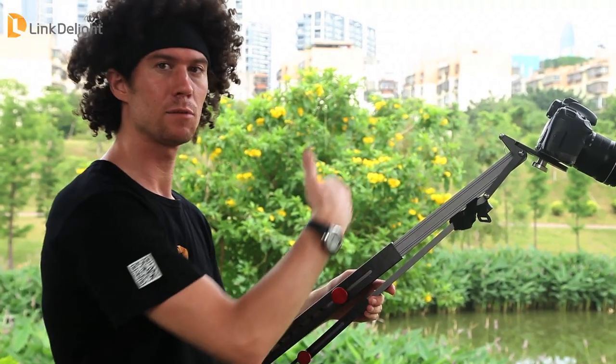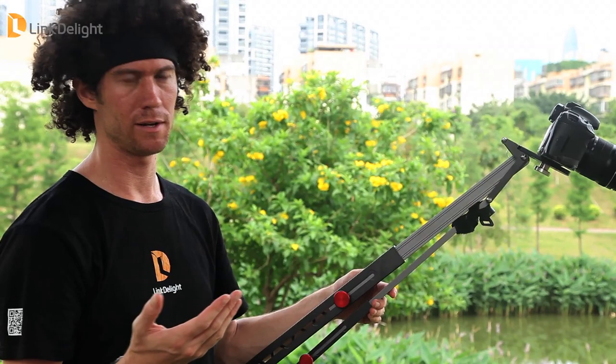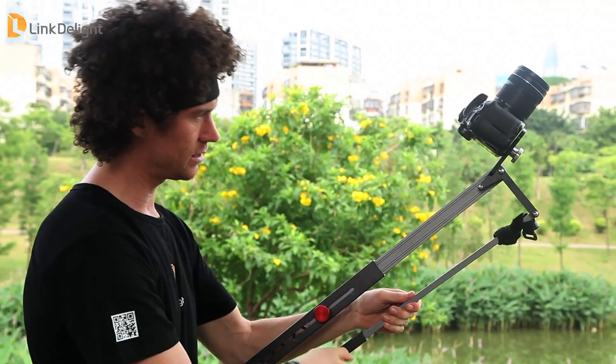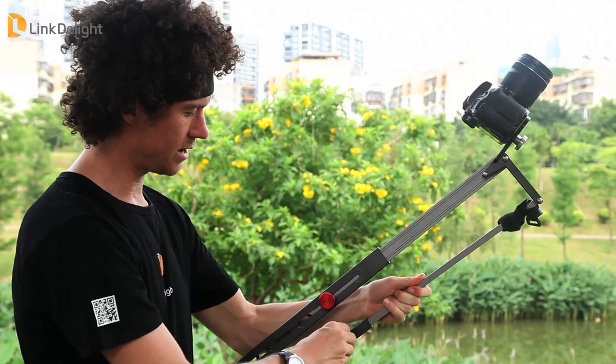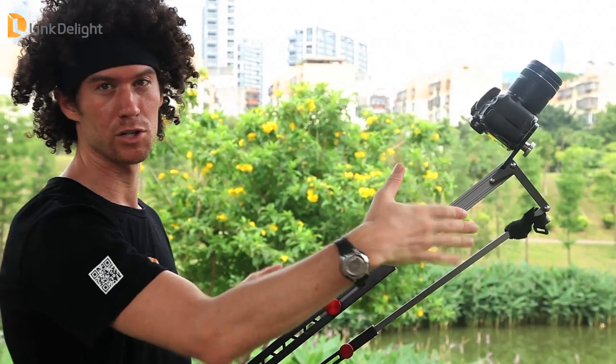The Rock Arm features extendable arms. At its shortest length it is roughly 1.4 meters, and if you extend it all the way, it is nearly 2 meters in length. It also has these nice knobs right here, which are very easy to loosen and to fasten in place, so you get quite a range in which to work with.